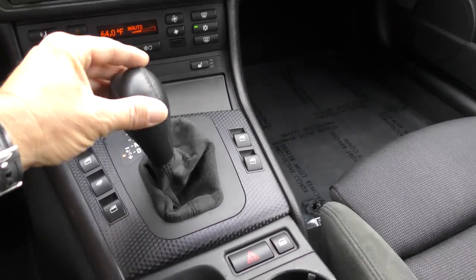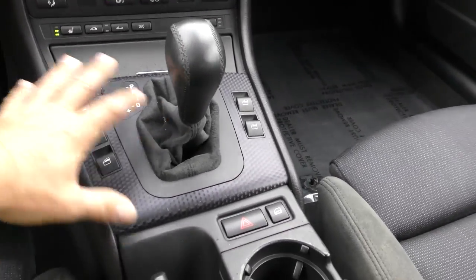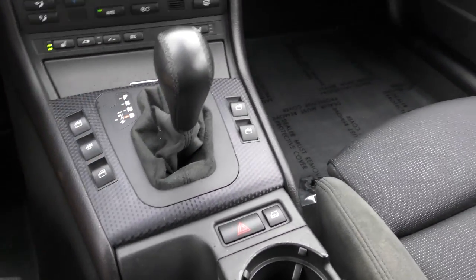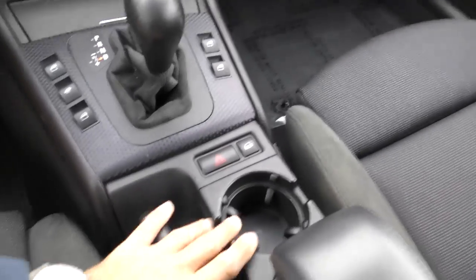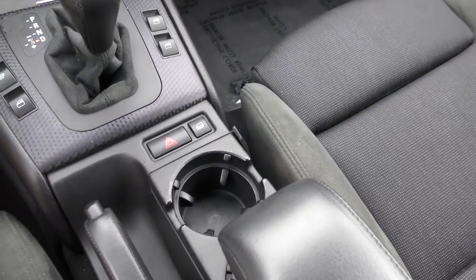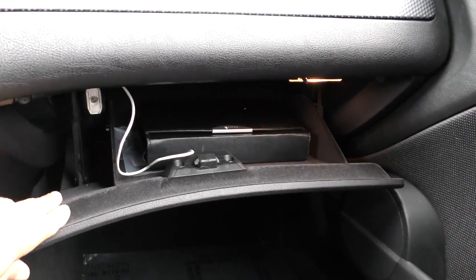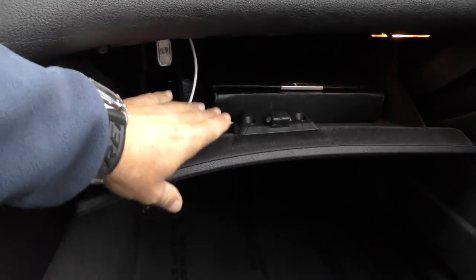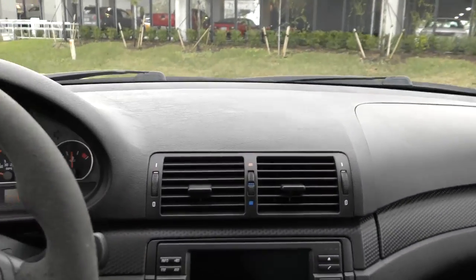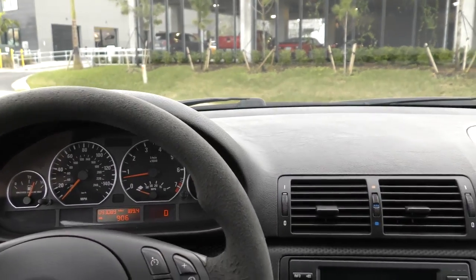If you move the shifter over to the left, you can tiptronically bang your way through the gears — all very nice. Again, with that black carbon fiber look trim, the Alcantara on the shifter and the e-brake, a little leather armrest. You've got your cup holders here, pretty good and simple for a BMW. There's a nice set of books and your factory rechargeable flashlight is still in the glove box. There appears to be an iPod cable — I'll check if the previous owner added an auxiliary cable to connect his phone to the radio.